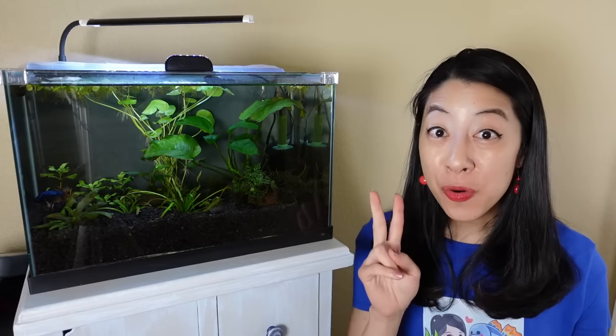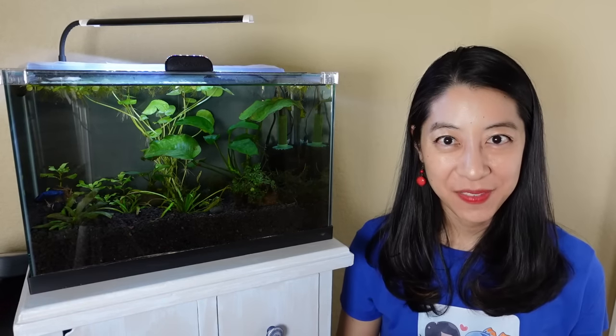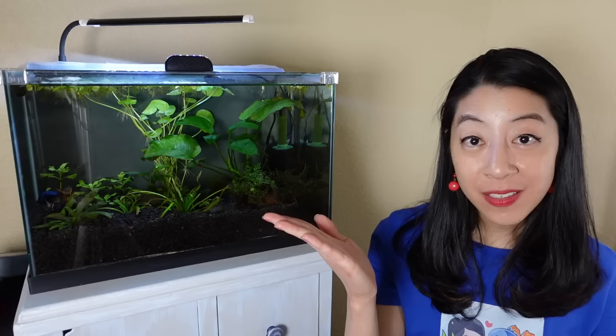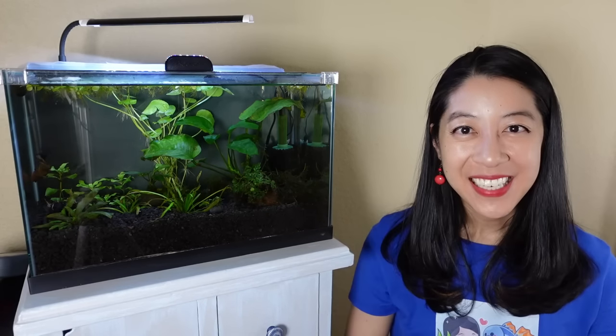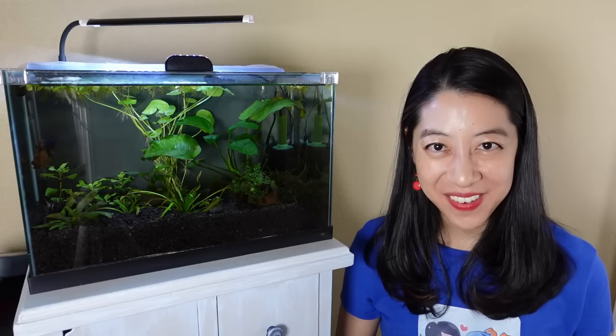Let me know down in the comments which two animals you want me to compare in my next video. If you missed my previous head-to-head comparison, I've got one on otocinclus versus hillstream loaches. Take time to enjoy your shrimp, and I'll see you in the next video.